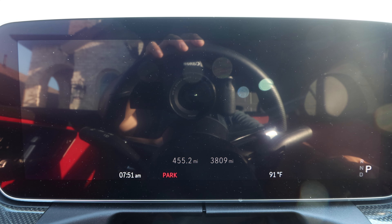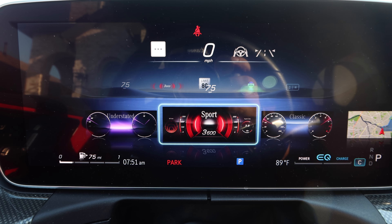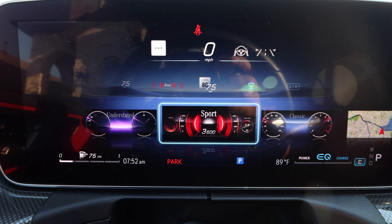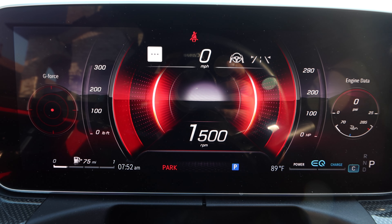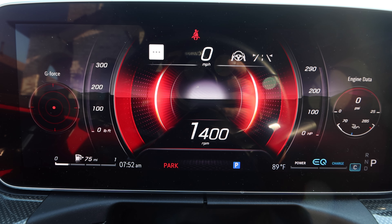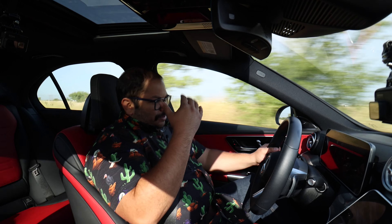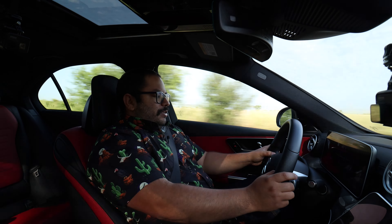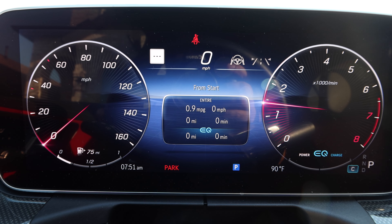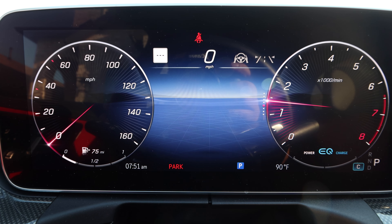Then we get to the gauge cluster, which has changed a little bit. We do have different menu options as far as how they look — more similar to what we saw in the Mercedes S-Class. I wish the sport view were a little different because the old sport mode display was cleaner. When you're in sport mode or spirited driving, it's a little difficult to quickly process the information from this display compared to a more simplified classic layout where you can clearly see your red line. I prefer the classic look, but a different color scheme would have been nice.